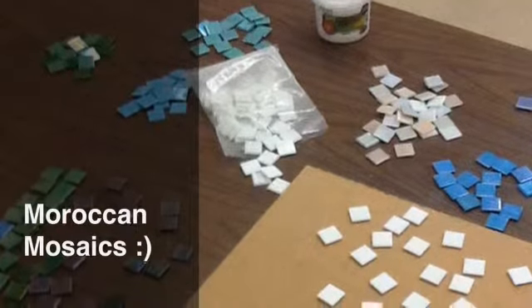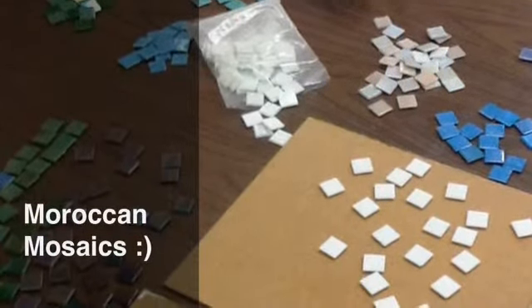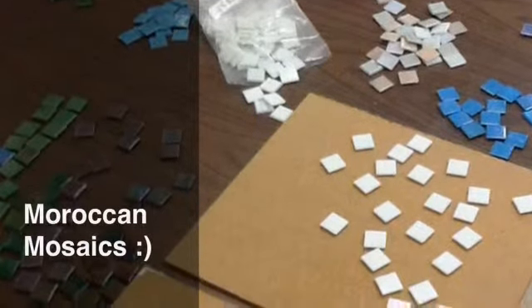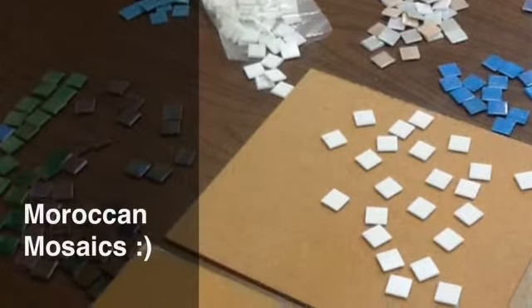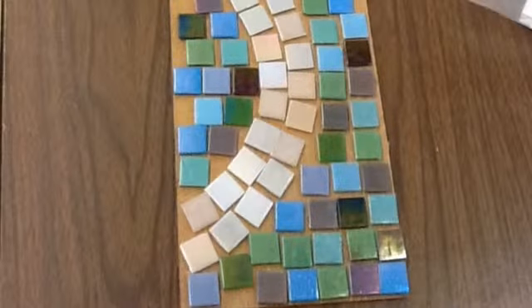Moroccan mosaics — the art of zilij. Zilij is an Islamic art that is based on learning, discipline, and faith. The purpose of zilij is decoration used to inspire the viewer into meditative reflection.